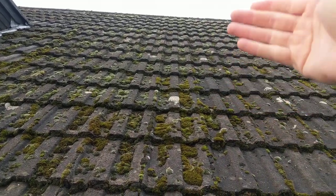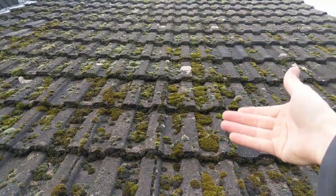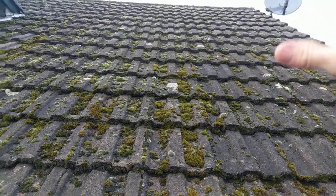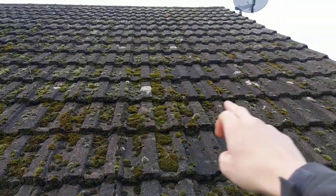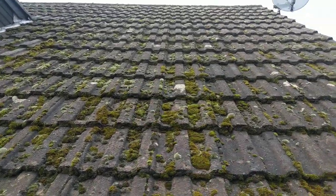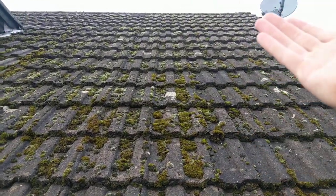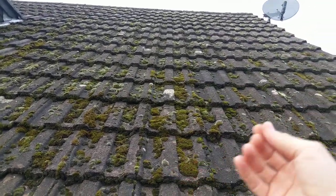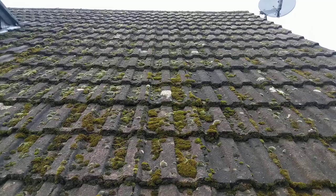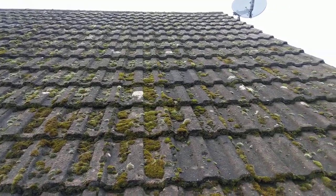So if you have a broken tile, this felt is designed to carry the water that passes the tile down to your gutter. Anyway, what she's found when she's gone into the loft is that where the battens are, the felt has actually deteriorated because of moisture and started to tear, and she can see the evidence of wet battens on the underside.